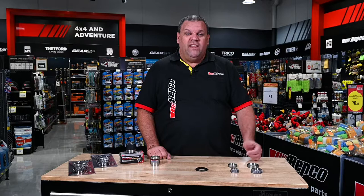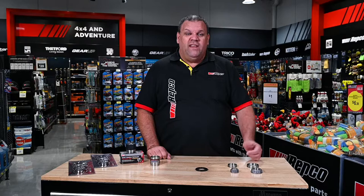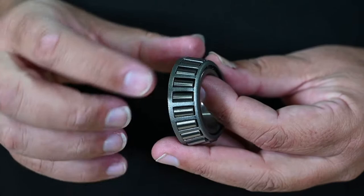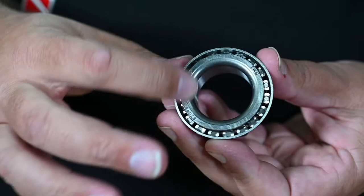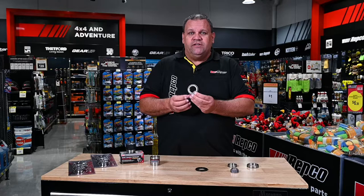What are you looking for during that maintenance? Well, you've got the wheel and the hub off the trailer, you've taken the bearings off and you've cleaned them. You're looking for damage to the actual rollers themselves, maybe damage on the cage that holds the rollers in place. But also look at where the bearing sits on the axle — you're looking for any hot spots or discolouration of the steel. If you see any of those things on the trailer or the bearing, it's time to replace them.